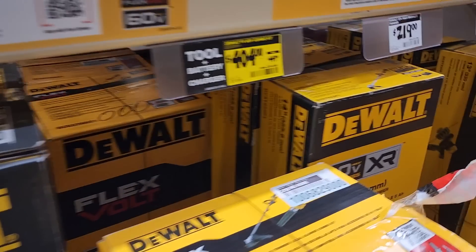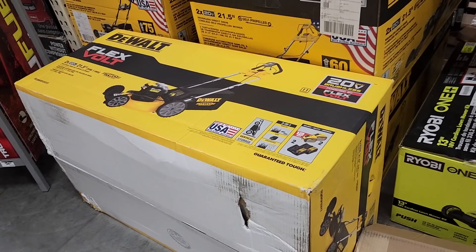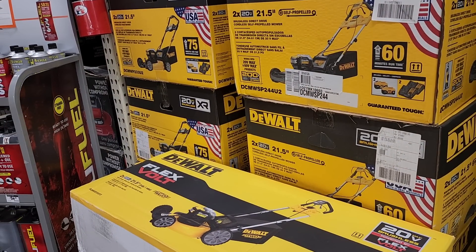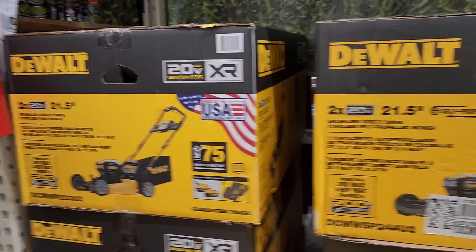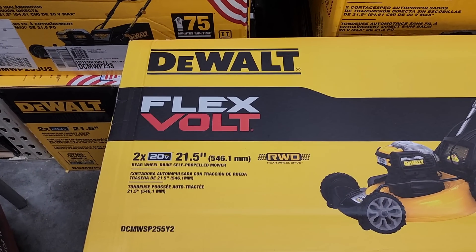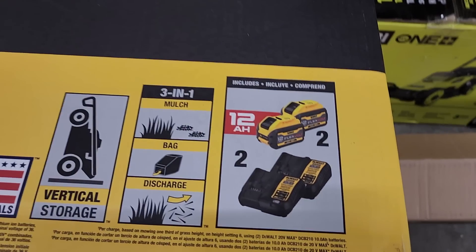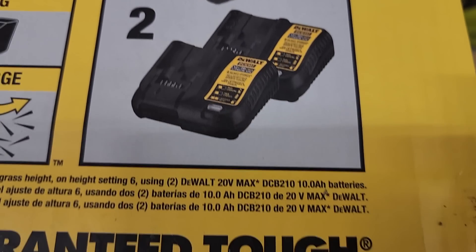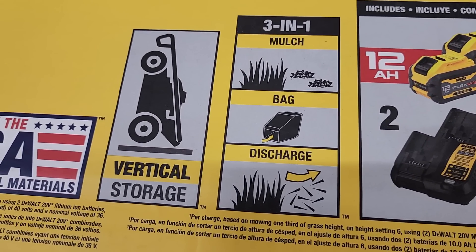We've still got the DeWalt FlexVolt mower — still $404. I'm still waiting for the price to drop. This is the new mower kit; it looks a little different, comes in a different box, and does come with FlexVolt batteries. On the box it says FlexVolt — that's the biggest change. It's a DeWalt 2x21, 21.5-inch rear wheel drive, 20-volt brushless powered by FlexVolt. It comes with two 12 amp-hour batteries, which makes this a much better deal.